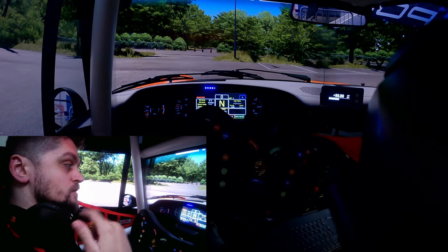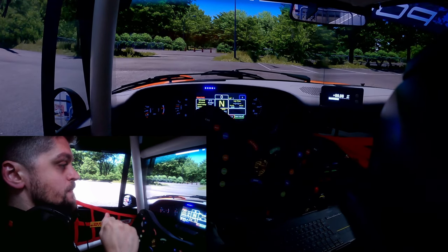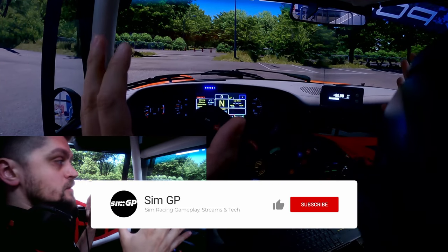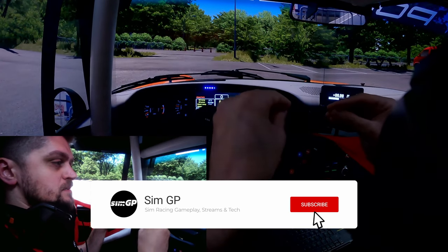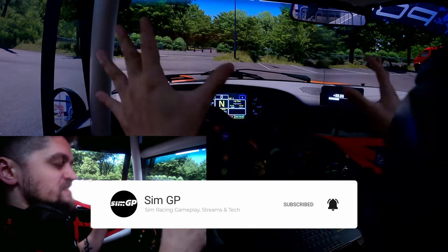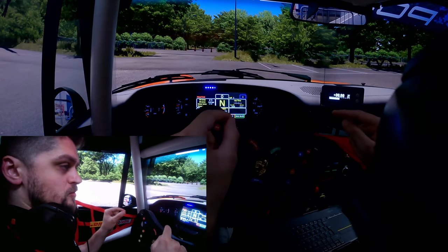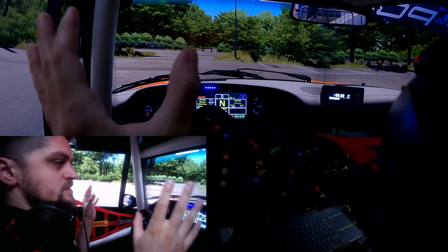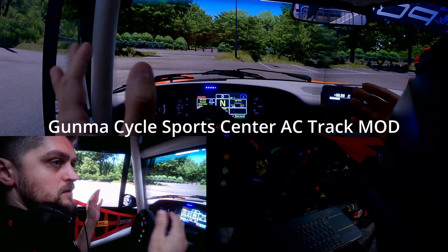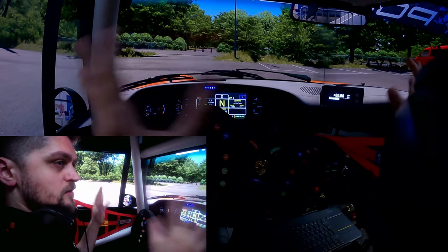I wanted to make this quick video about the Hue Light Sync because a few people mentioned they can't emulate or simulate what I'm experiencing here. I've solved a couple of people's issues by instructing them the way I'm going to present it here. I'm in Assetto Corsa on a track called Gumman, and I chose this track because it has a lot of trees and is very foresty, so we can go through shadows.